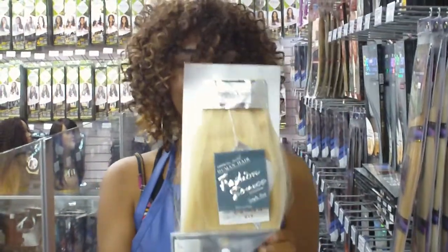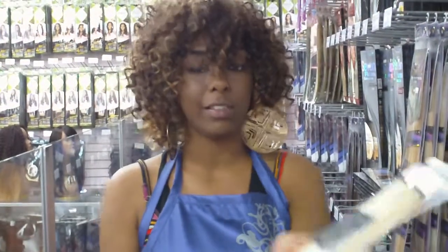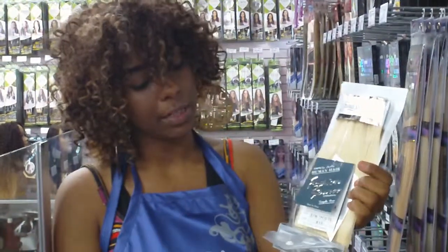These are the FashionSource clip-ins. They are 100% human hair. This is the color 613 in my hand. They come with seven pieces.